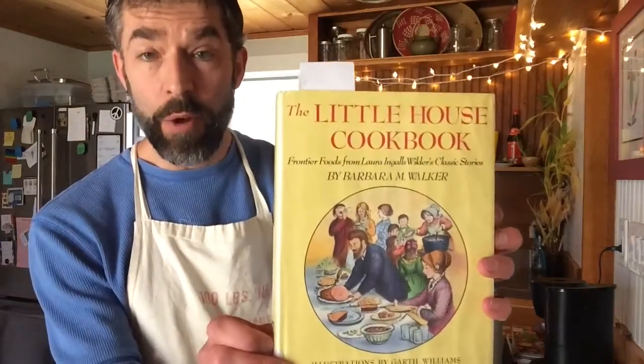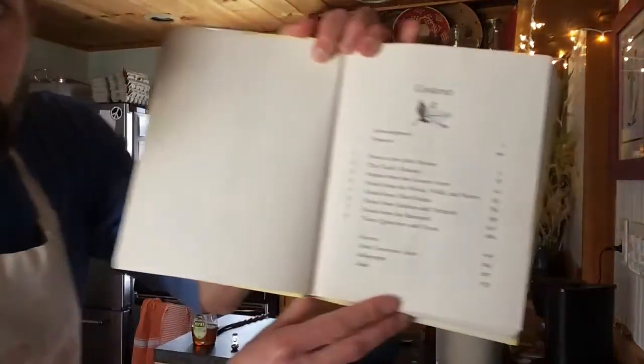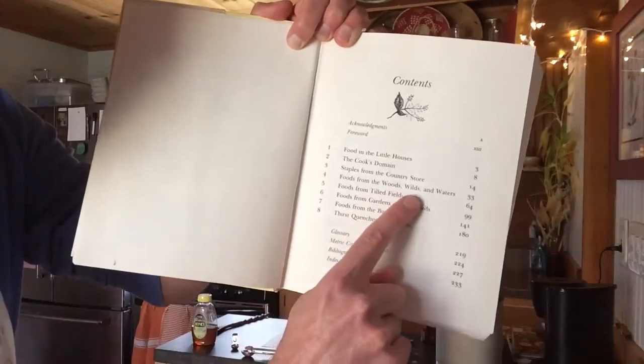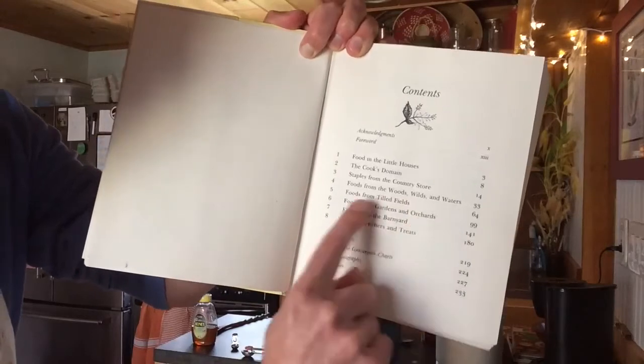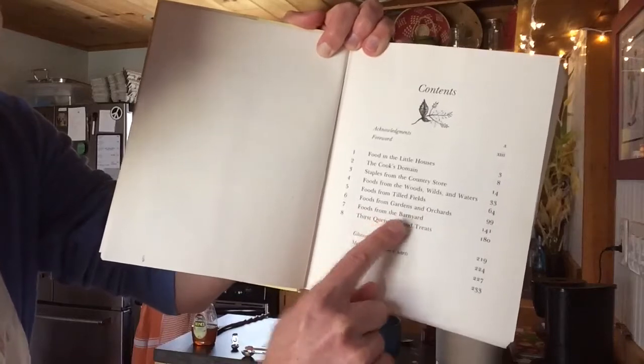Or maybe your style is to go a little older — you might remember the Laura Ingalls Wilder books like Little House on the Prairie and Little House in the Big Woods. This is the Little House Cookbook. One thing I really like about how these recipes are organized is by where the food comes from: food from the woods, wilds, and waters; foods from tilled fields; foods from gardens and orchards; foods from the barnyard. That's a fun way of organizing it — where do you find the ingredients?